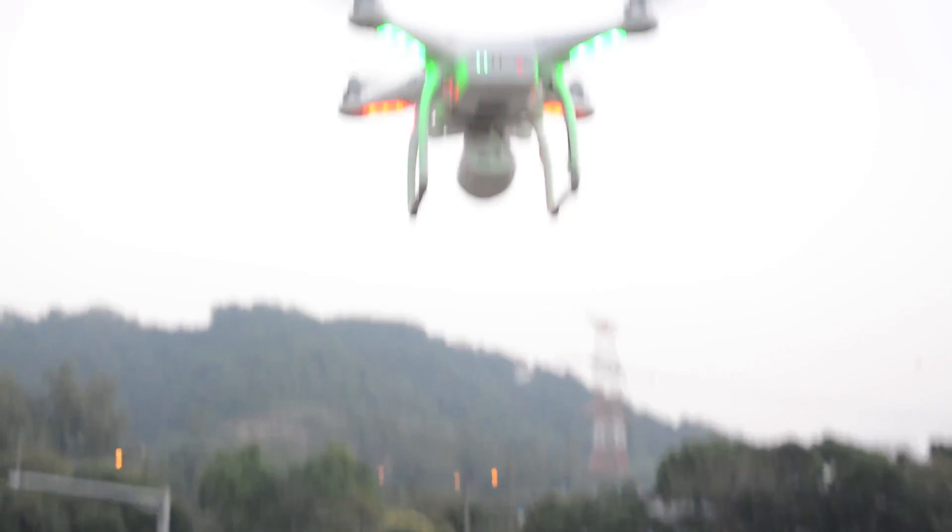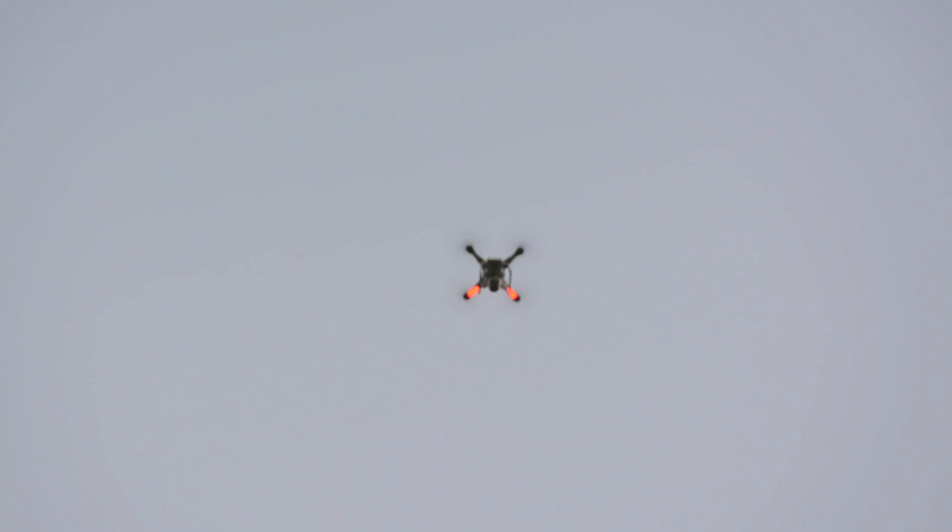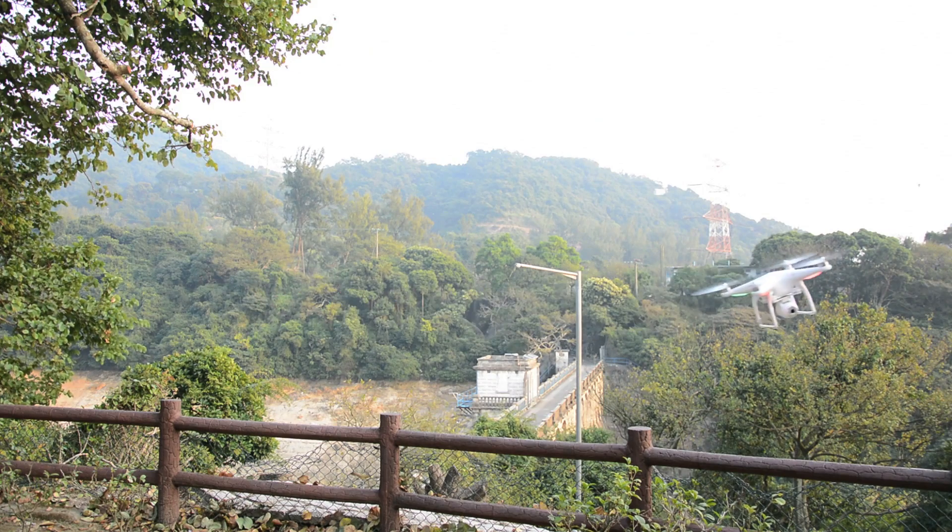The rotors are quite powerful. Once in a while, we like to push the drone to its maximum speed of 15 meters per second, which is quite impressive if you watch it go in person.